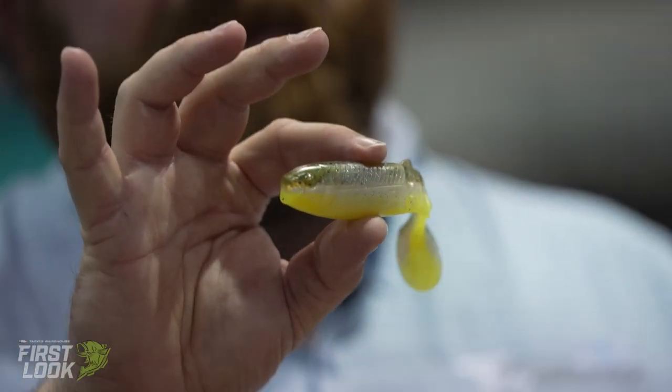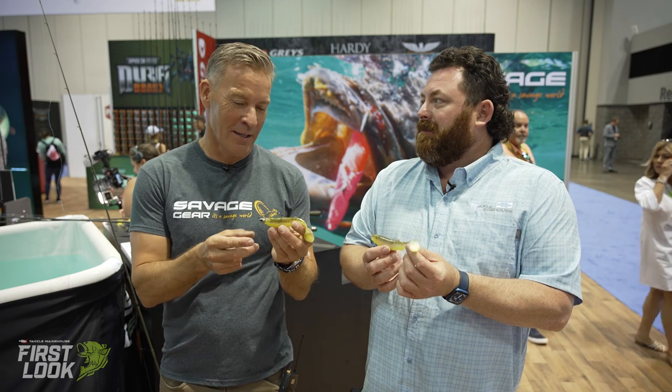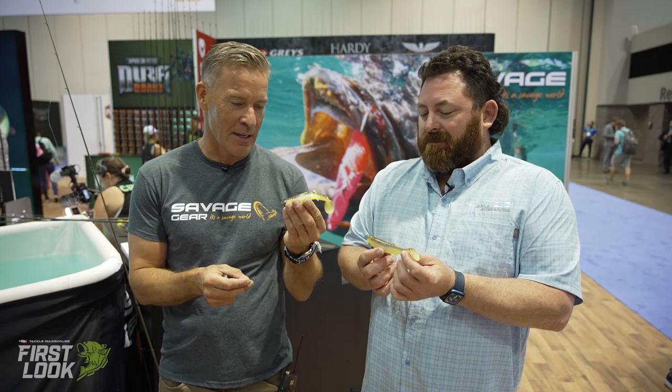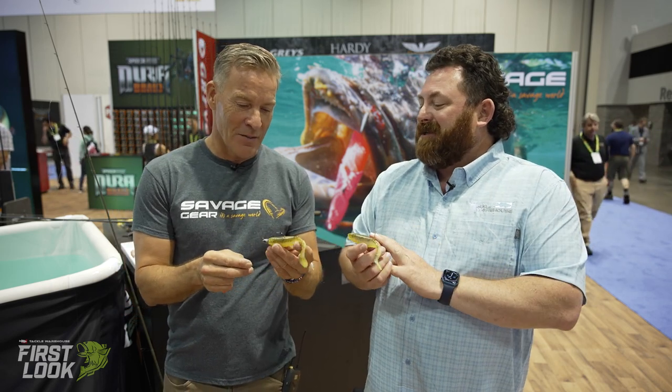Up next we've got the Cannibal Shad. Now this is new to us, but it's not really a new bait, is it? No — this is actually the first lure I ever made. This is my first soft lure. And it's very interesting that it's basically the most sold lure in the Savage Gear lineup worldwide. When did you make this lure? This is probably 17, 18 years now. Wow.